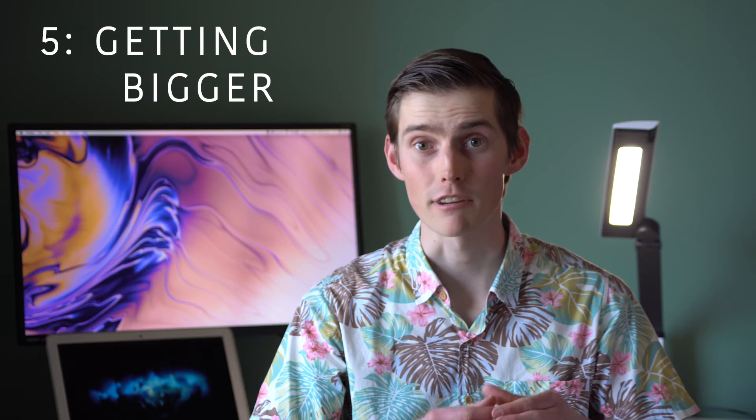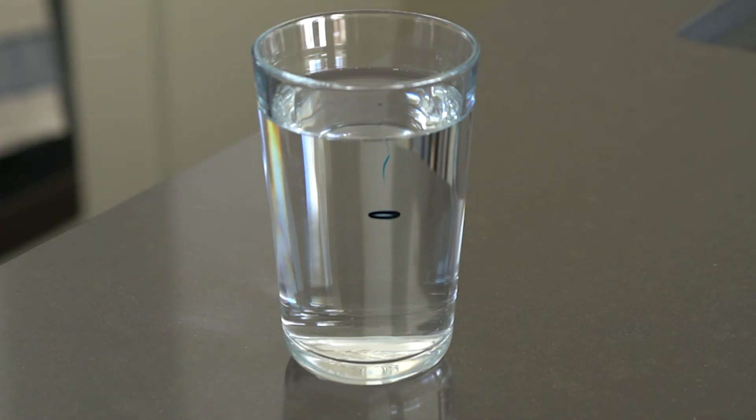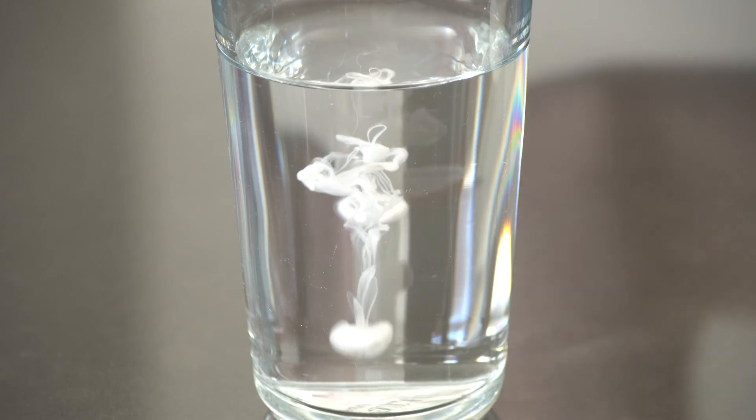Finally, you might have noticed that our rings get slightly bigger as they go down into the glass, and this is especially obvious with our food colouring rings. The reason for this is a fancy word called diffusion. Diffusion means that inside our liquid, the molecules aren't all moving in the same direction — they're actually moving in all sorts of directions — and that means they want to spread out and mix with the surrounding water. If our rings are going down very slowly, you can see them getting wider. If the rings are moving faster, like the milk rings, it doesn't have as much time to spread out, so it's less obvious, although the ring will still be getting slightly bigger.